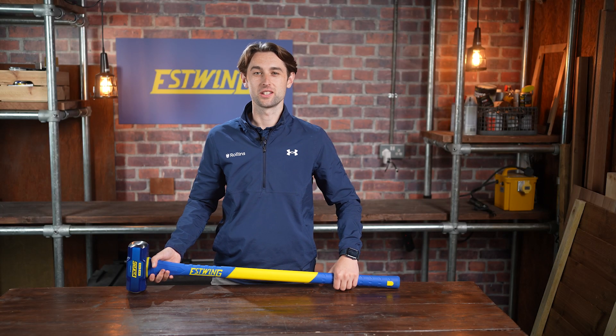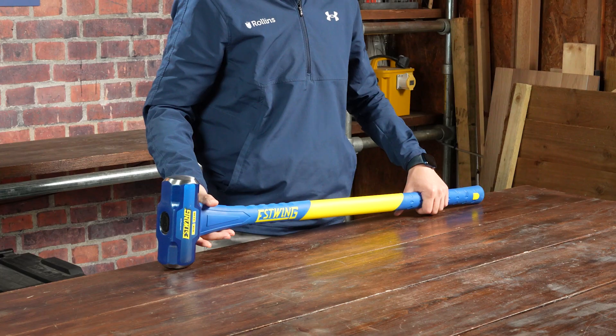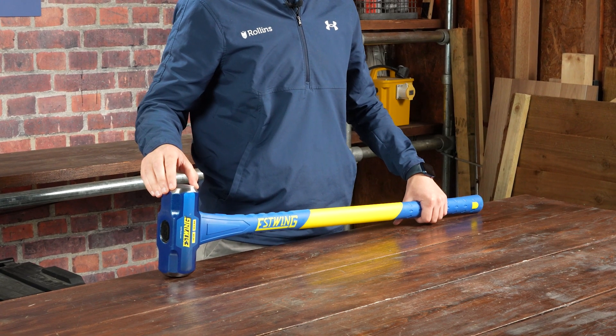Essendon has been manufacturing in the USA since 1923. The sledge is available from £2.50 to £16.